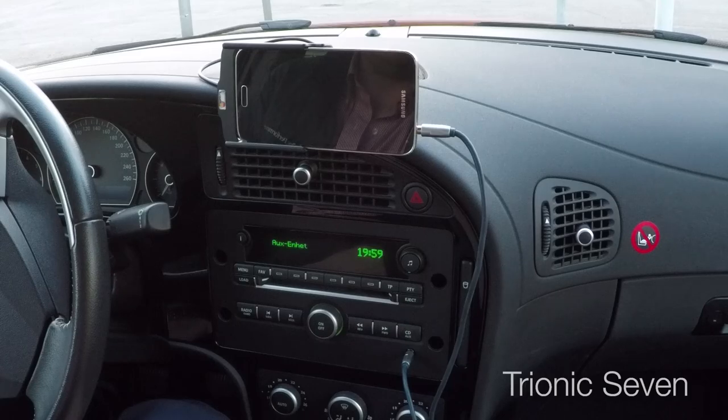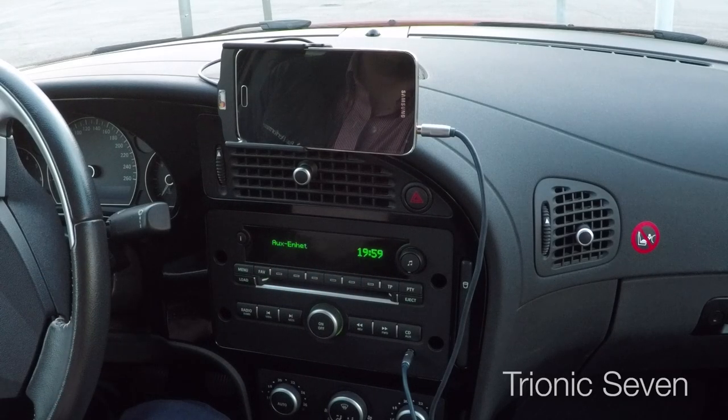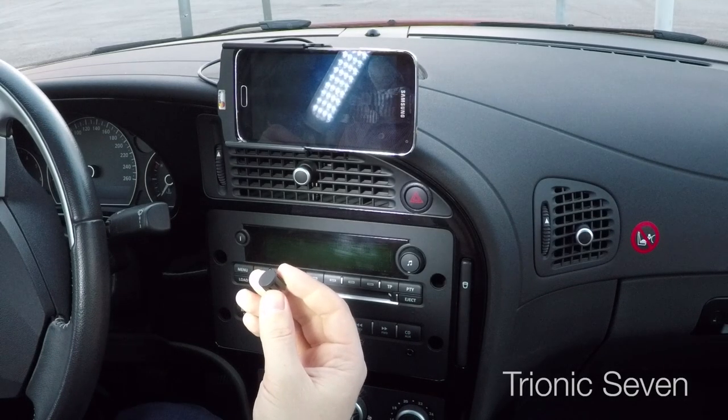Unfortunately this fix isn't very easy. We're going to take out the head unit, take it apart, and do soldering. If you don't like electrics or electronics, don't attempt this yourself. We begin by removing the head unit.